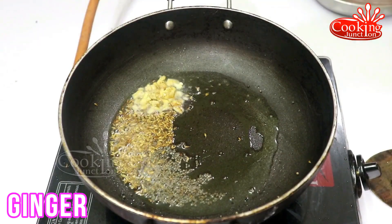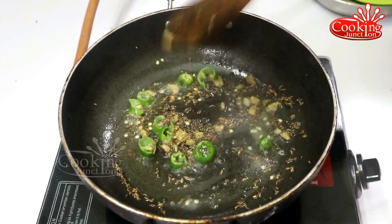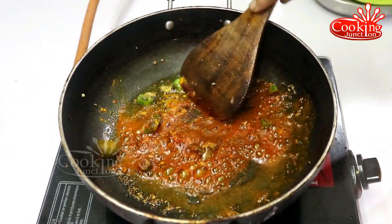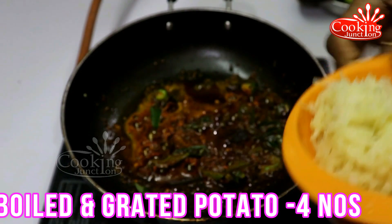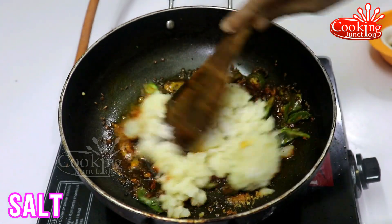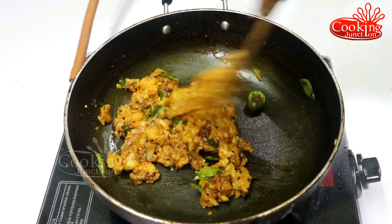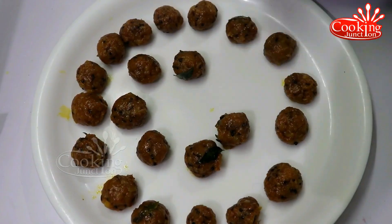Cut the bread in the middle. Add a small piece of bread — about 1 cup. Add a little more. Put the colors into the form.